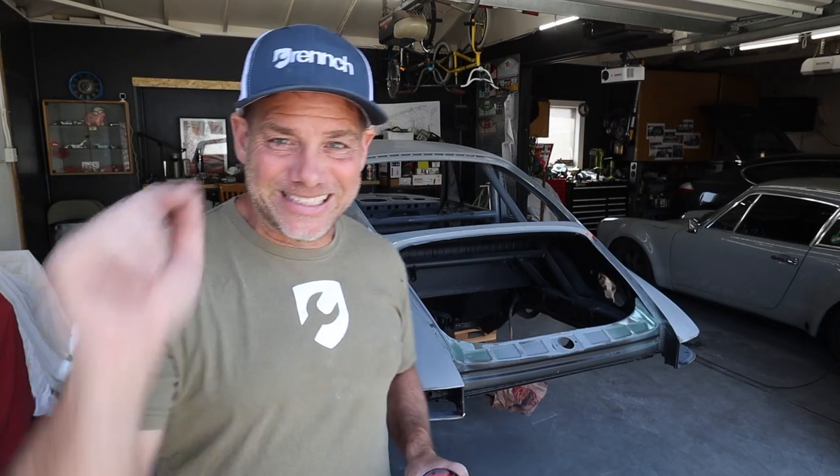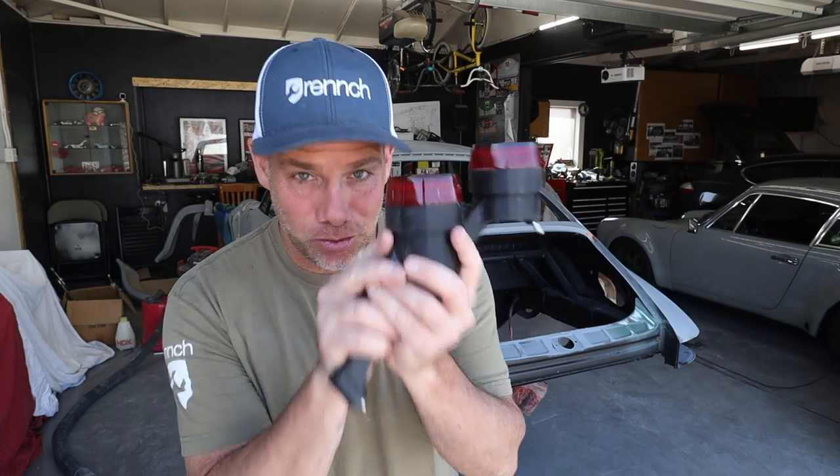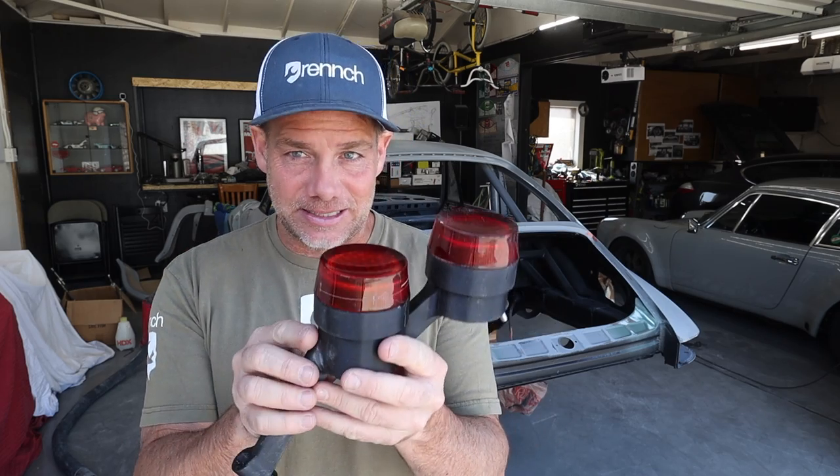Welcome back to another episode of Wrench. On today's show we're going to be modifying the chassis to accommodate these beautiful one-of-a-kind 3D printed 911 R LEDs.